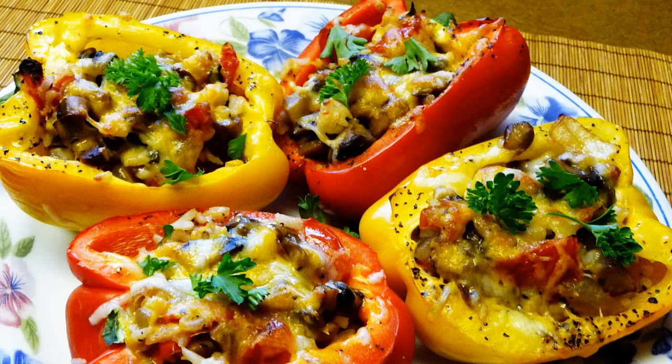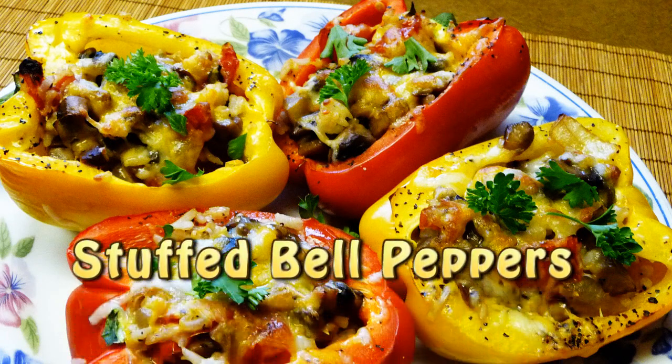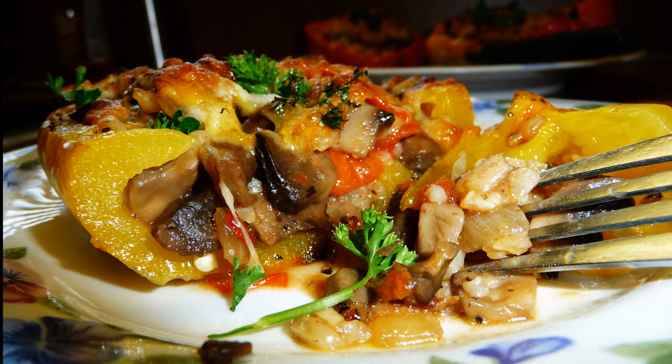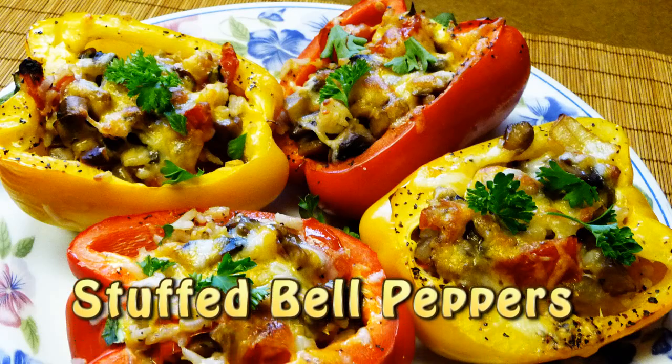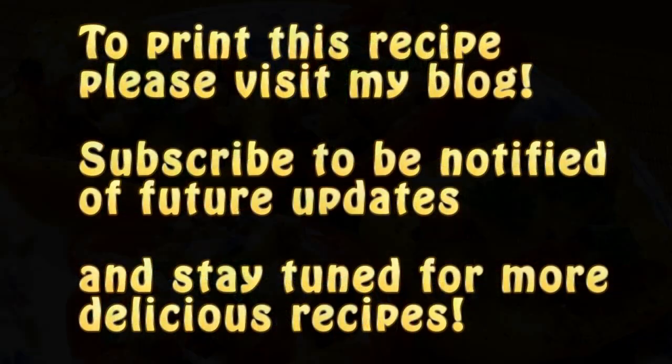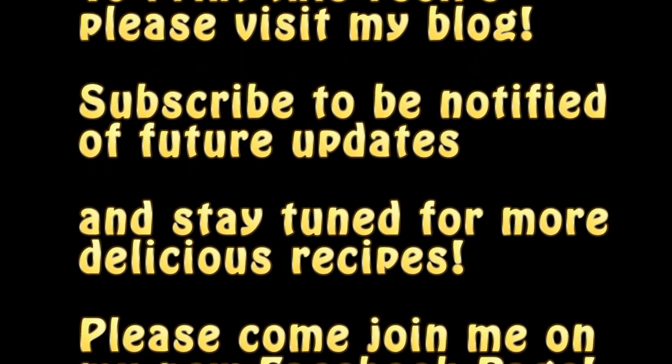And that is it. Garnish with some fresh parsley, and you're ready to eat. Enjoy! I really hope you like this recipe. Please don't forget to subscribe to be notified of future updates, and don't forget to visit my blog to print this and some other delicious recipes. Thank you for watching, and I'll see you next time. Bye bye!